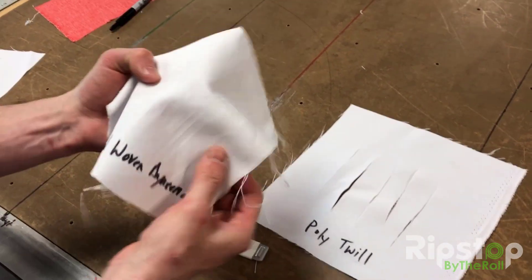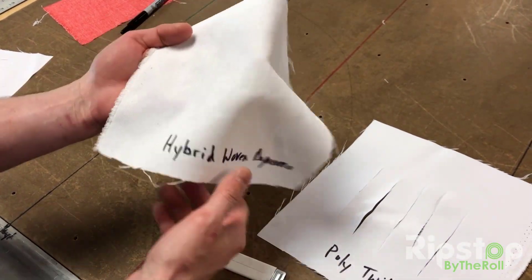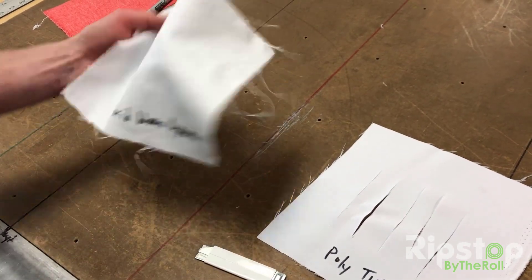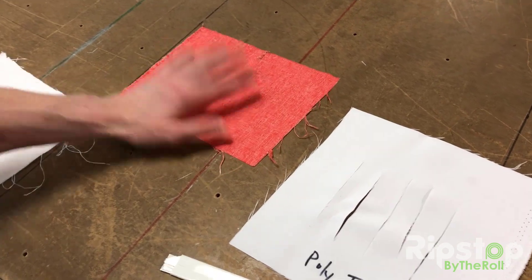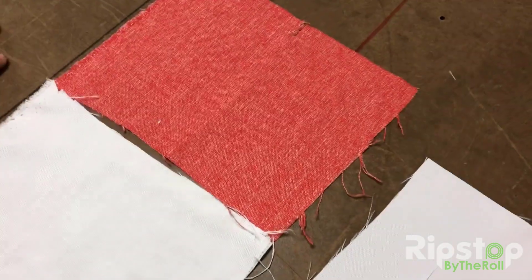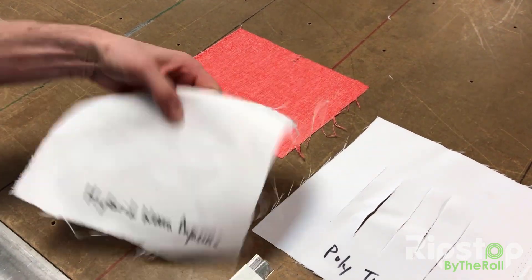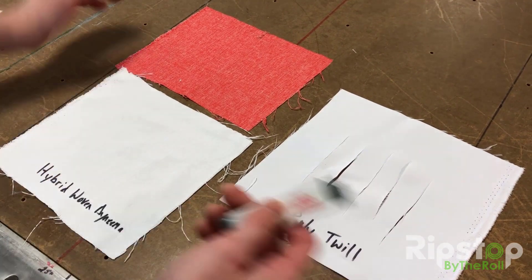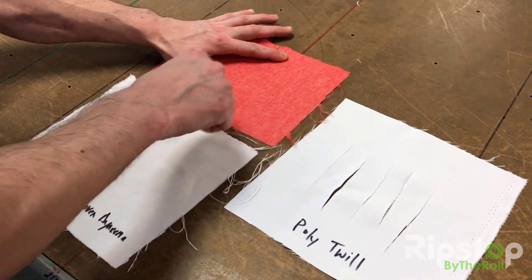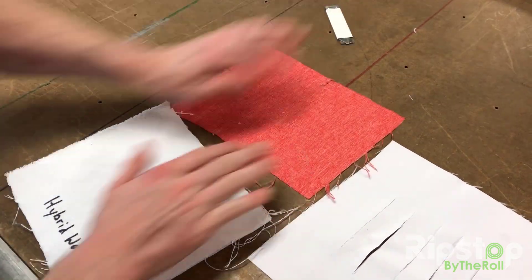So this is a new fabric that we've been showing on Instagram and through social media. It's going to be available in probably the next two weeks or so. One of the coolest bits is that because it's polyester, we can also print on it — so we're going to be able to create basically any color you like. And by the way, it's still cut resistant.